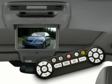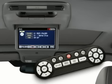Simply select the desired modes such as CD, DVD or radio by pressing the appropriate button. To skip to a different CD track, DVD chapter or radio station, press the left or right arrows on the right side of the remote control.